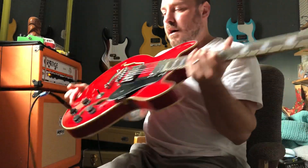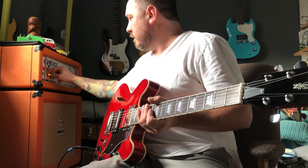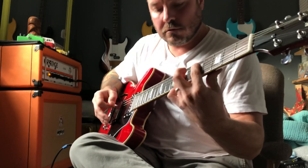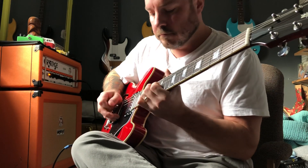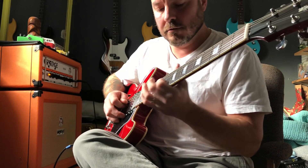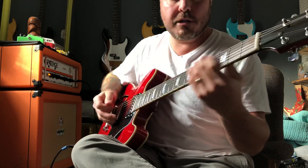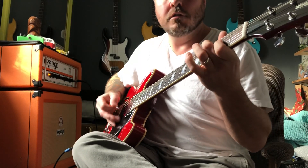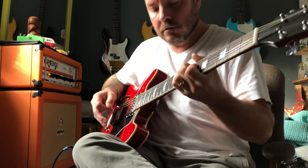I'll throw a little gain on so you can hear more of a bluesier tone. I'm just running through my Orange mini stack. Here's a little bit of drive — we'll start on the neck, then here's both pickups, and then here is the bridge pickup.